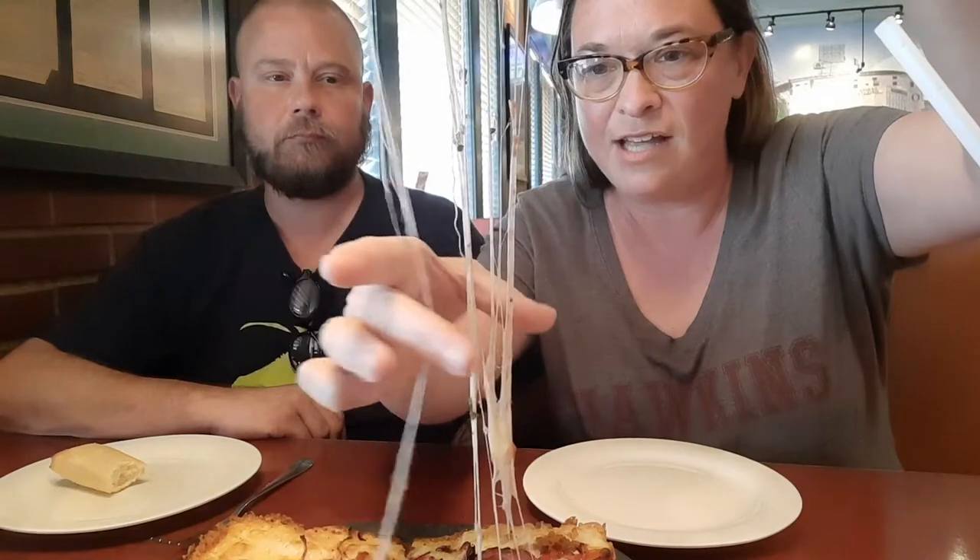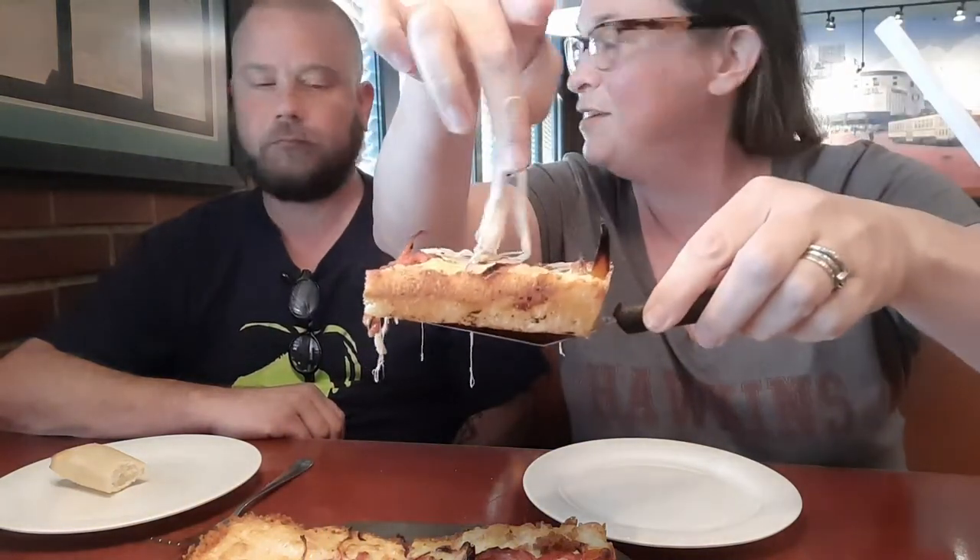Got some nice looking cheese action going on here. We don't get that very often.